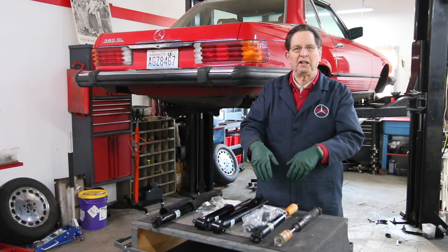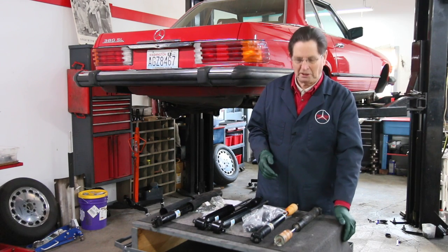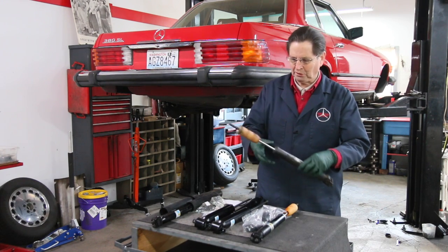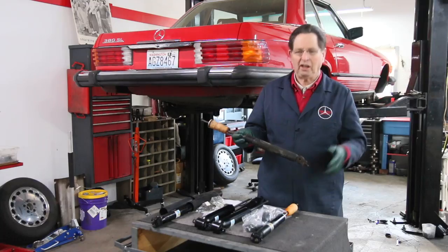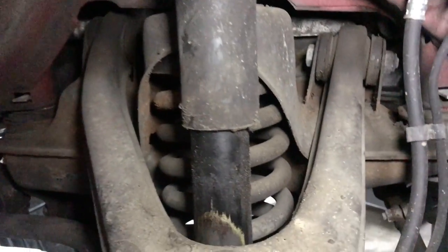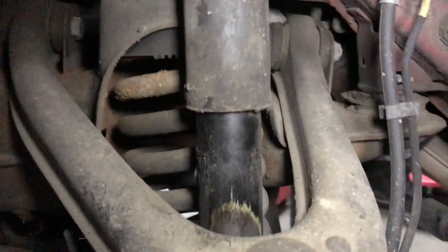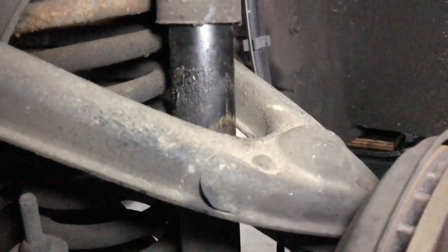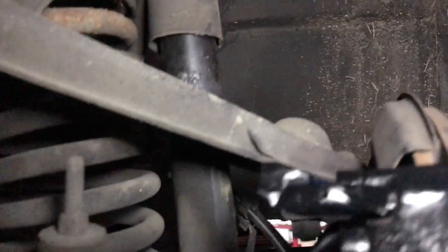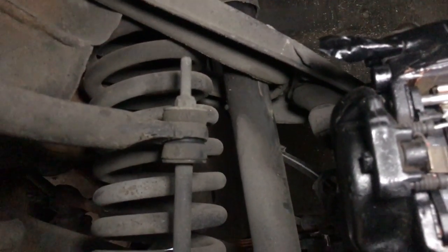If you get a lot of nose-diving when you brake hard, you better consider replacing your shock absorbers. This is the one I took off — when I looked at it on the car, you could tell it has some wear where the cover rides up and down on the shock absorber housing, so you know it's not a recent replacement. There's a lot of wear on this rubber bumper, and I think it's been leaking a little fluid out of the shock.